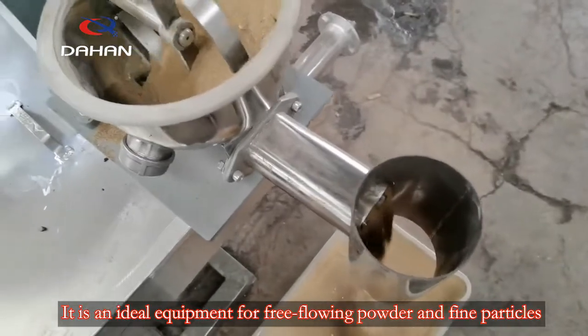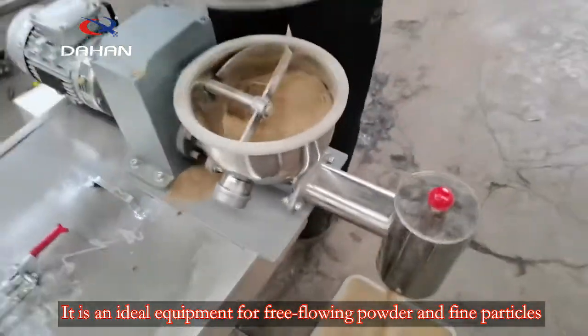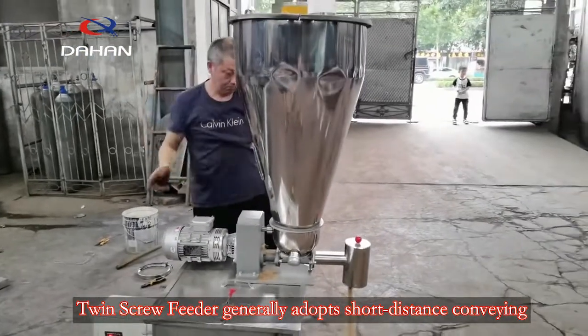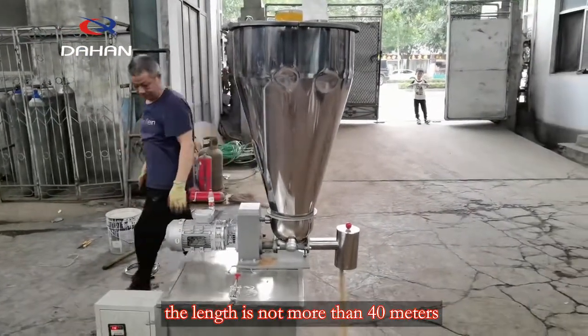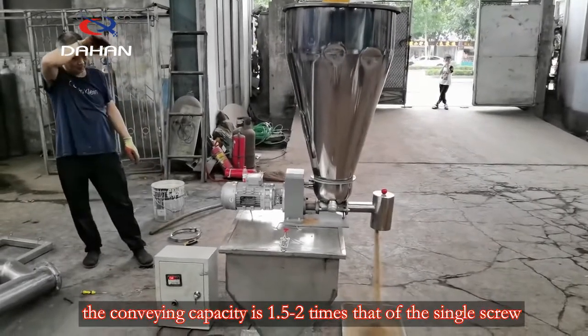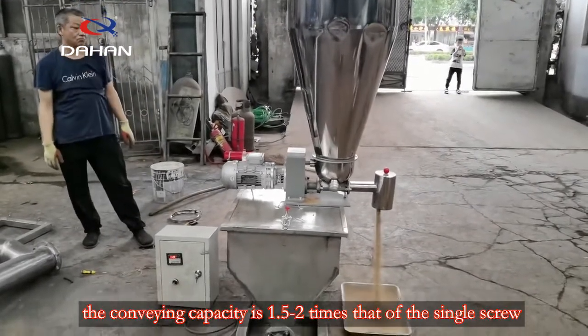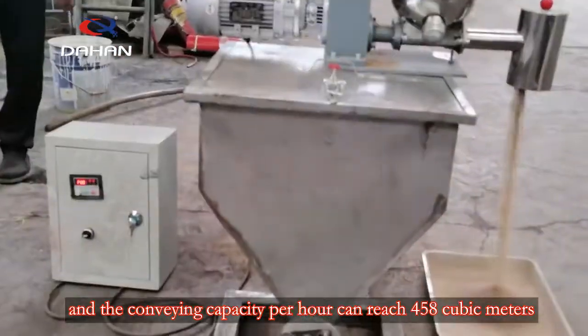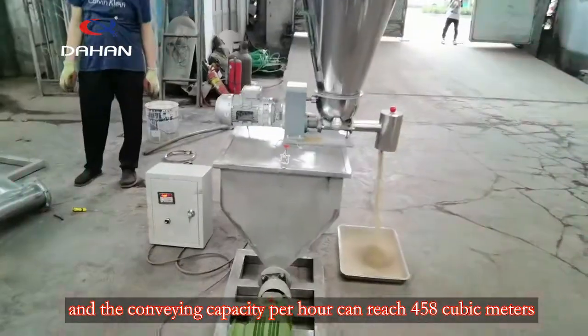It is an ideal equipment for free-flowing powder and fine particles. The twin screw feeder generally adopts short-distance conveying; the length is not more than 40 meters. The conveying capacity is 1.5 to 2 times that of a single screw, and the conveying capacity per hour can reach 5 to 8 cubic meters.